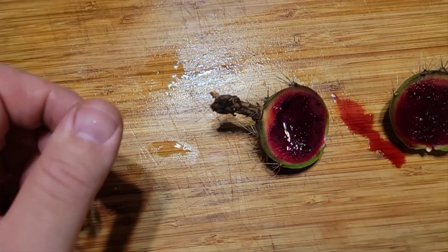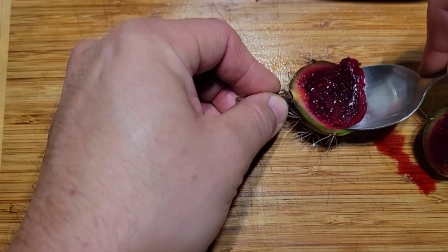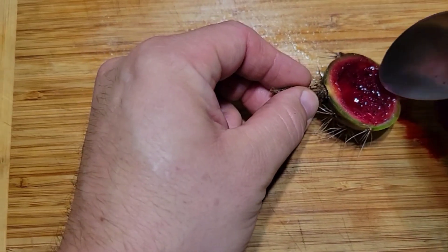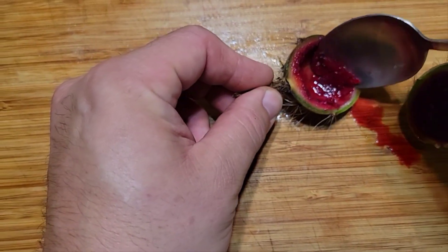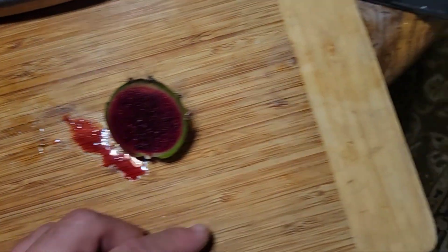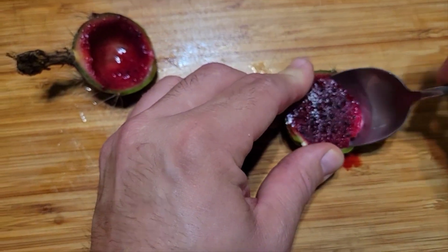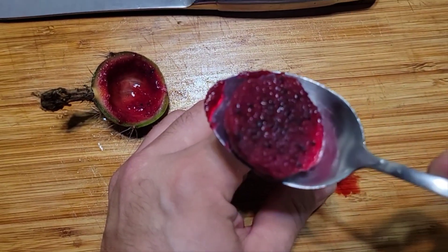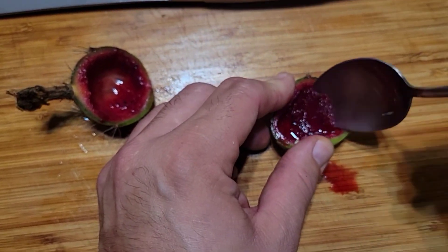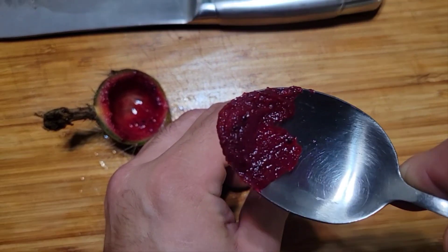Let's see what this tastes like. Not really sweet, but I enjoy it. It's a little sour — well, maybe not sour, but yeah, it has some acidity to it. I'm just scarfing this down. It's good.